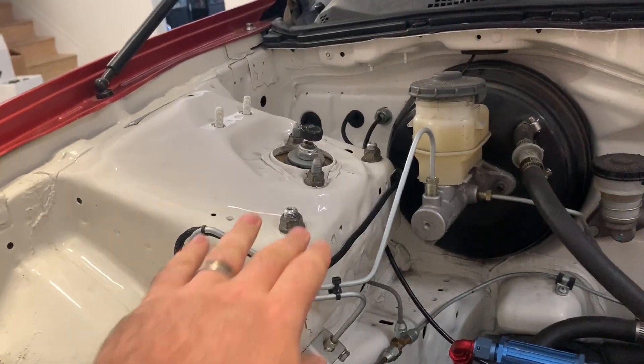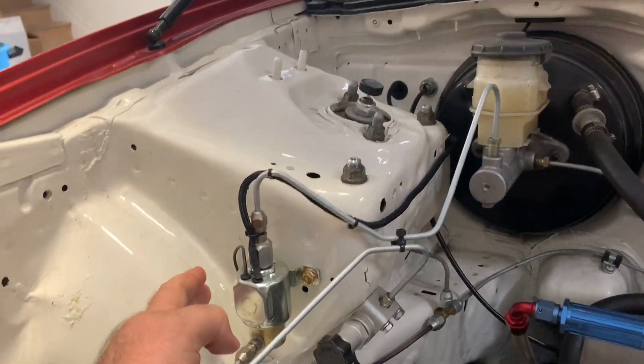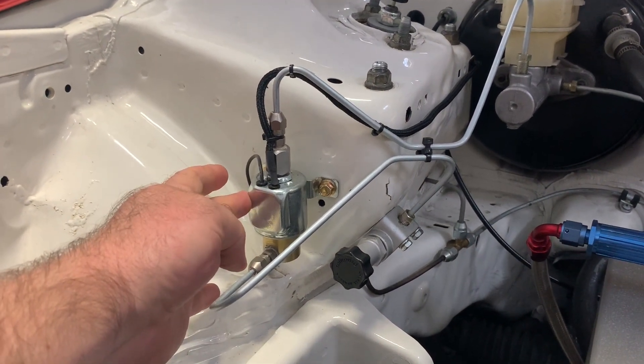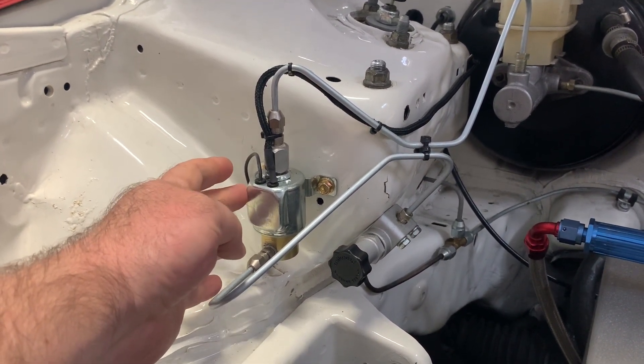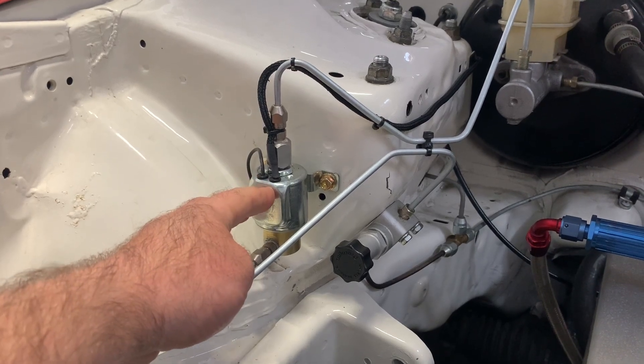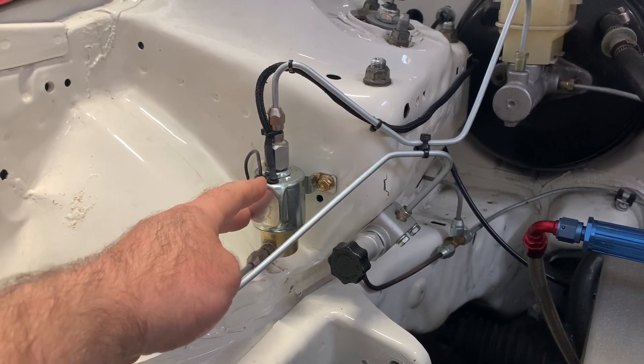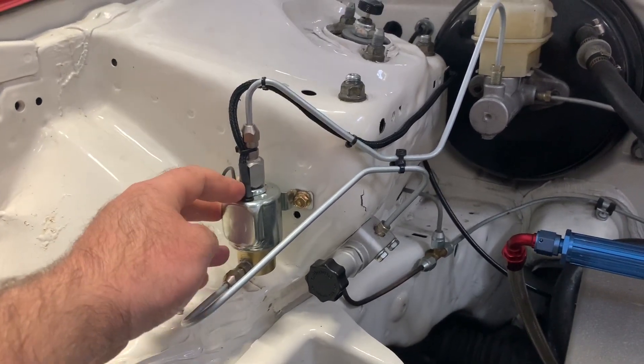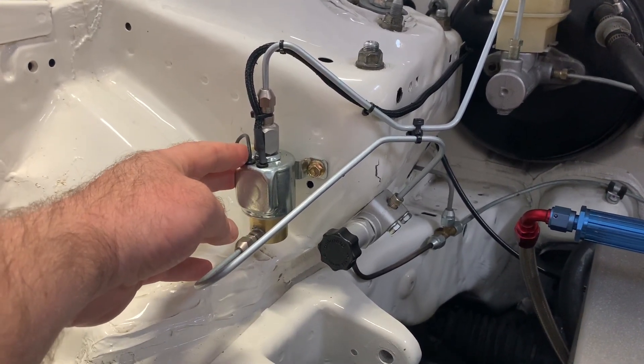This is the outlet for the front, and first it goes into the line lock valve. A line lock valve, as its namesake suggests, allows us to lock on the brakes that we want. What I do is put my foot on the brake pedal, press a button in the cabin, it activates a solenoid, and the solenoid holds pressure.